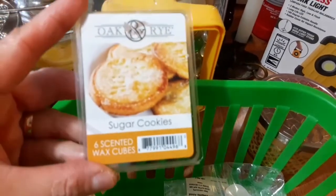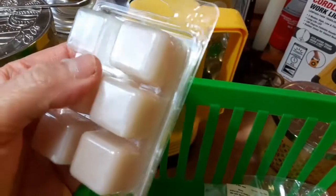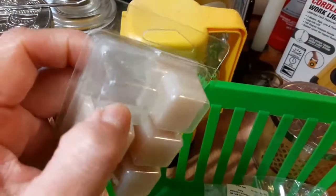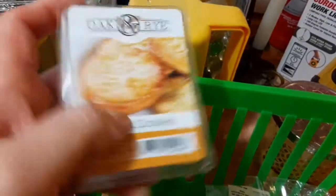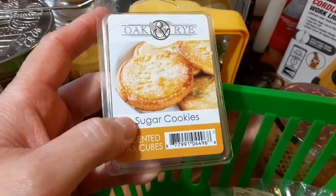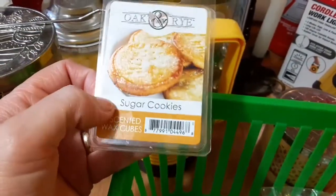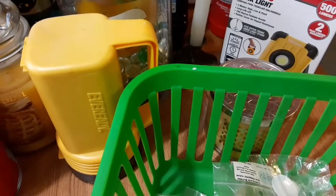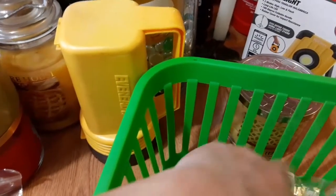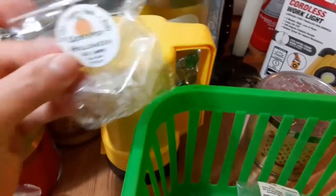This one is the Oak and Rye — I think I picked this up by Kroger — and again, a 10. Even though I just used one cube, it was still strong, because the last time I used two and it was so strong I had to turn it off. So now I started using one and it's still strong. If you guys run into Oak and Rye, give it a try — that sounded like it rhymed, didn't it?